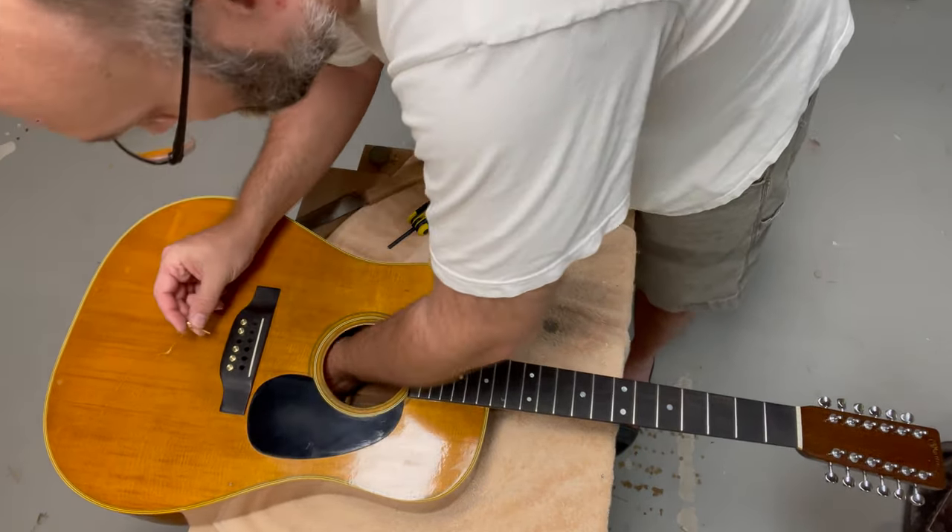I got everything restrung with a nice fresh set of strings and the Bridge Doctor is on. I'm going to slowly bring this up to pitch, and I'll probably let it settle for a few days to make sure the tension is good and dial it in. My first impression: I'm not sure if these brass pins are just for aesthetics to match the one actually connecting the Bridge Doctor. Making it a pinless bridge is an interesting concept — I think it changes the break angle a little, makes it a bit less. I don't know if that's part of the system or just aesthetics, but we'll see.